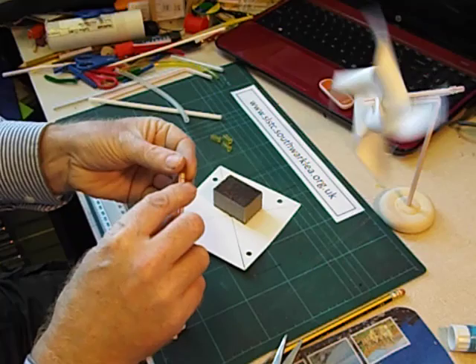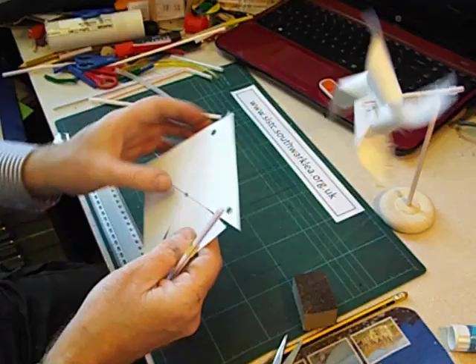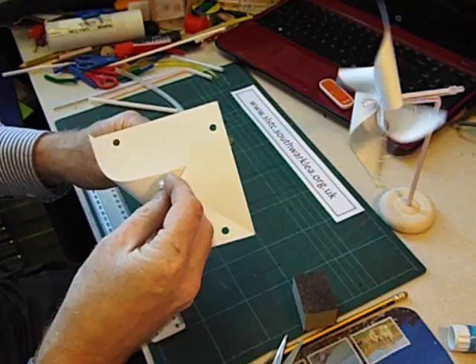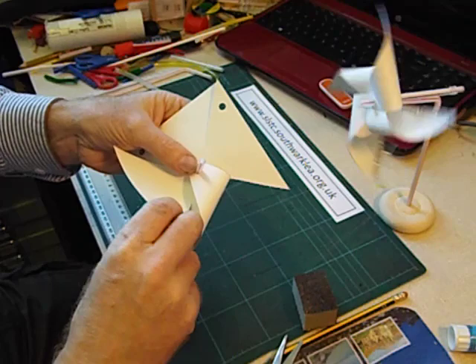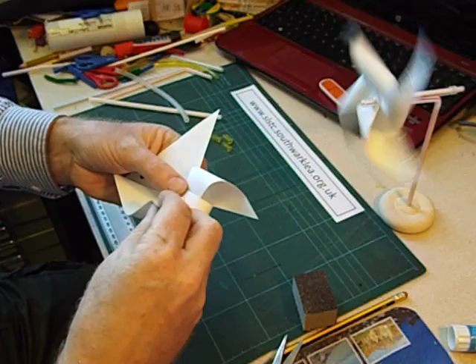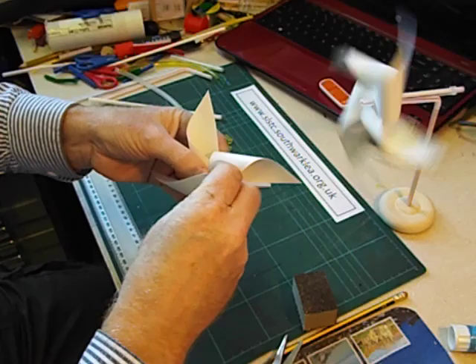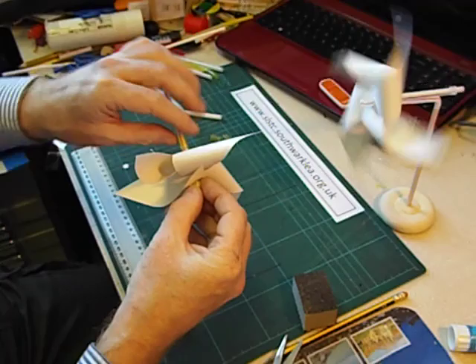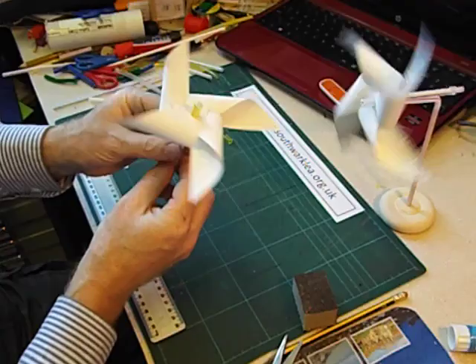We get one of these collars, slide it onto the piece of bendy straw, and slide it down. Now we can start to assemble our windmill — push through the centre hole like this, then bring the first blade down, then the next one, then the next one, and then the last one. To fix it in place we slide another collar on, so that the windmill is secured in place.